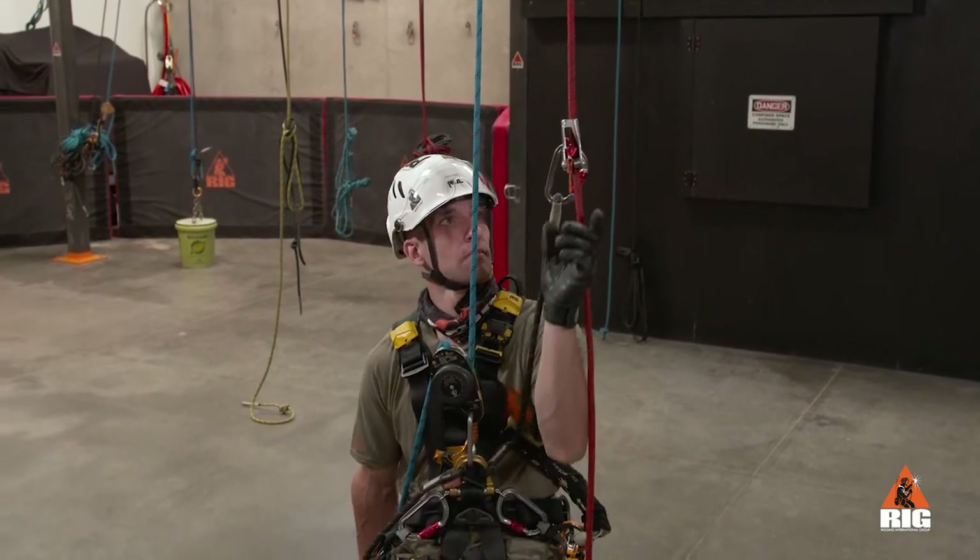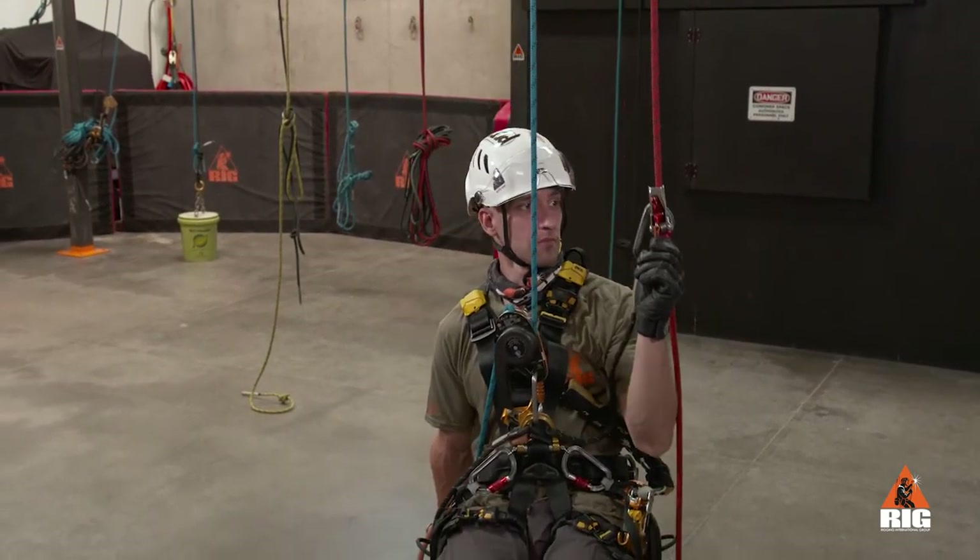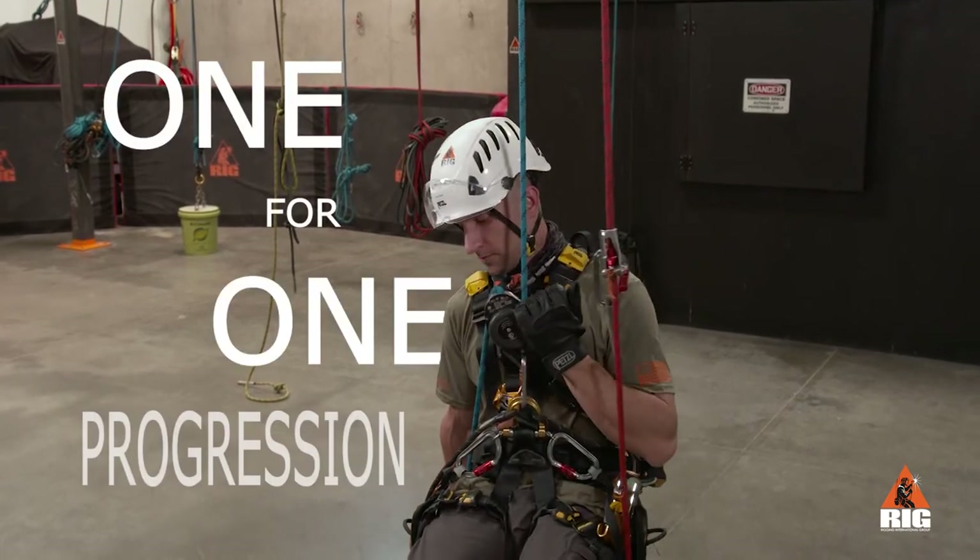During training, we will always operate the Duck R independently of the descender, which we call one-for-one progression.